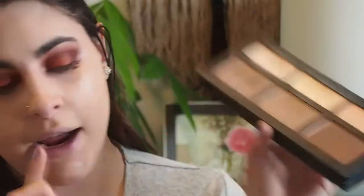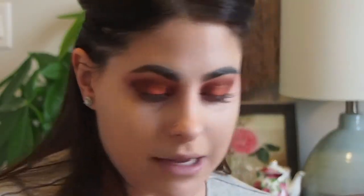My concealer is all blended out. To set my concealer, she uses the NYX HD Banana Powder. I don't have that, so I'm actually going to take this Kat Von D Shade and Light Palette — it has a banana setting shade in the center. I wanted something more banana-y, so I'm going to set my concealer with that.